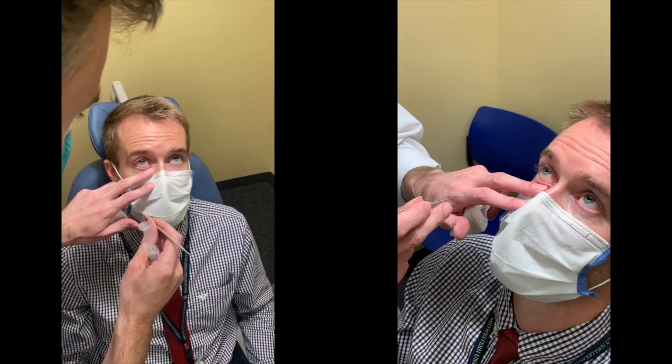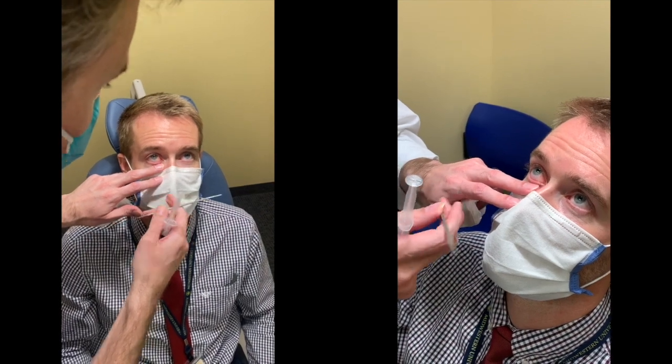Video regarding punctal dilation and irrigation. We first start with the right eye, the right lower lid. The probing is done standing up with the patient looking up.